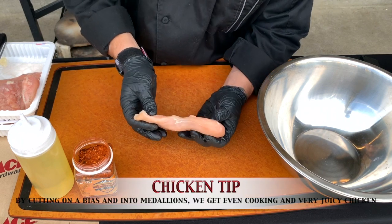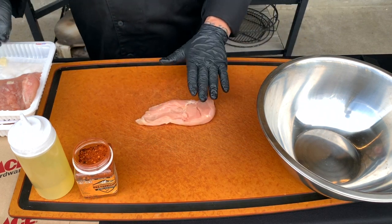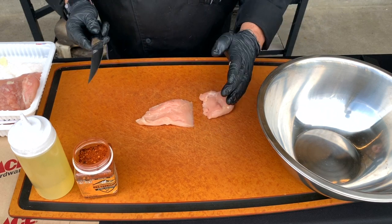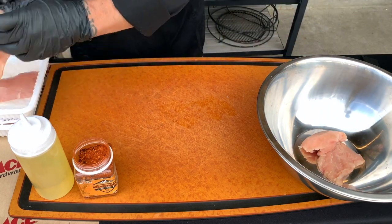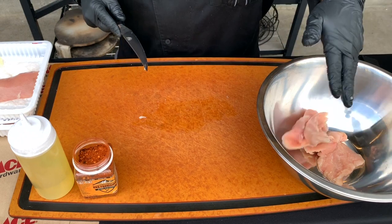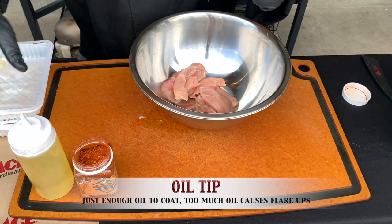When we get into chicken prep, here's a question we get: how do I get that thick part to be evenly cooked like the thin part? What we do is we're actually going to cut this on a bias into a little medallion. We want these to all be about the same size, about the same thickness. So I will go through and cut these guys down in size just a little bit, making them equal so that they're all the same size.